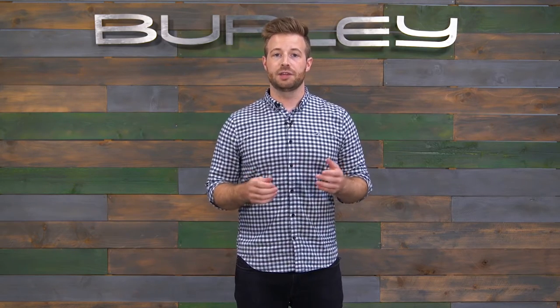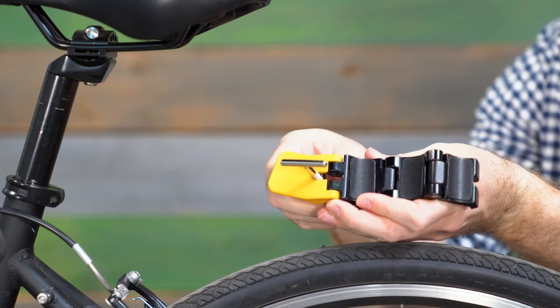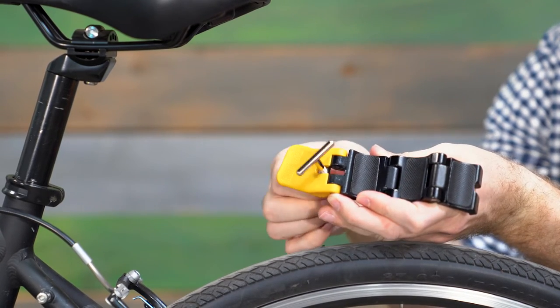When properly adjusted, the lever will leave a clear imprint on the palm of your hand. The Quick Hitch can be adjusted for different seat posts by rotating the T-bolt — clockwise for smaller diameter seat posts and counterclockwise for larger seat posts.